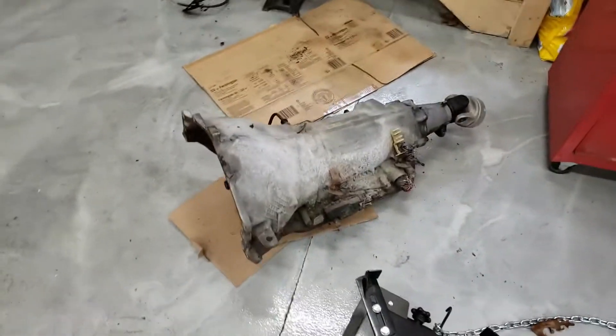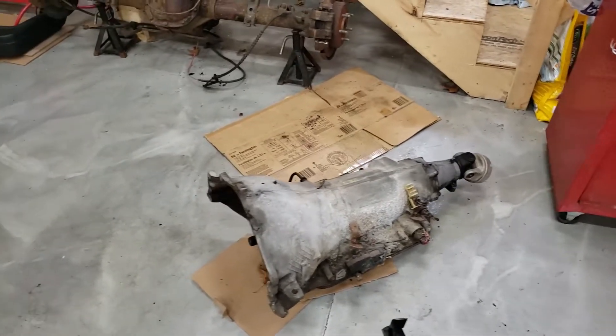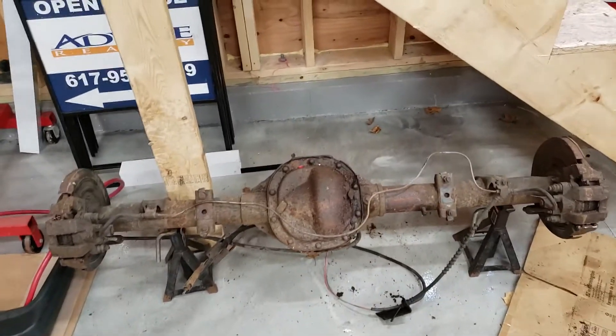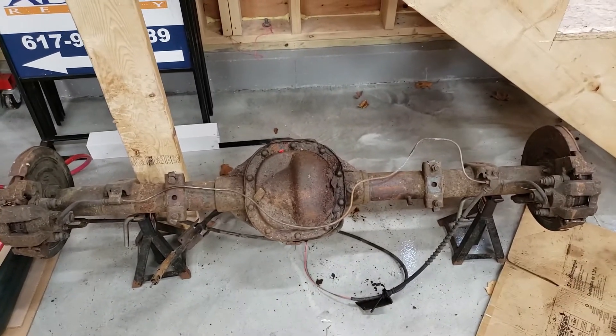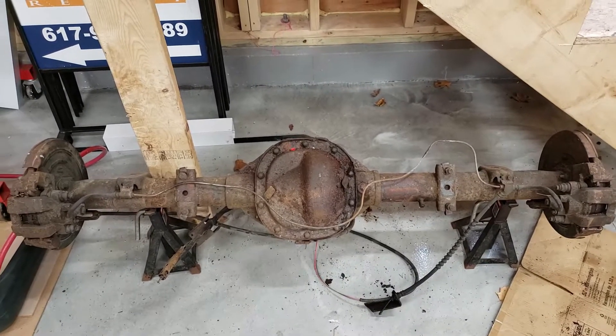Also pulled a transmission — this is a 4L80E out of a Chevy Express van, I think a 2001 — that ran me about $125. This is a Ford Explorer 8.8 rear end, also out of a 2001.